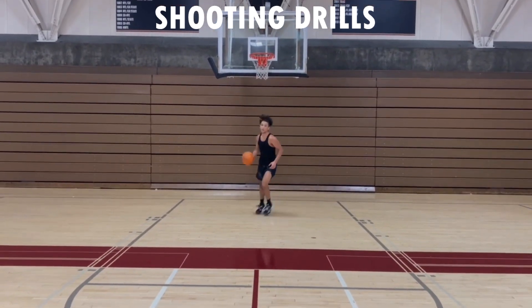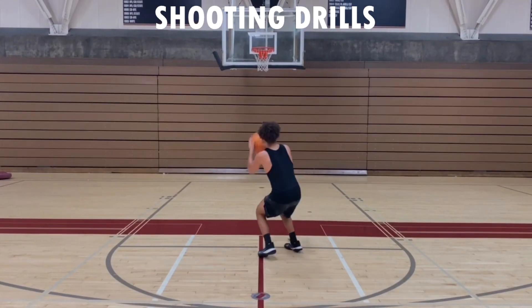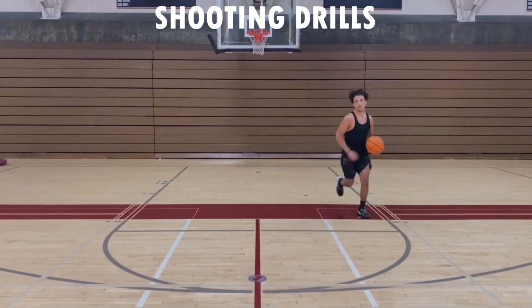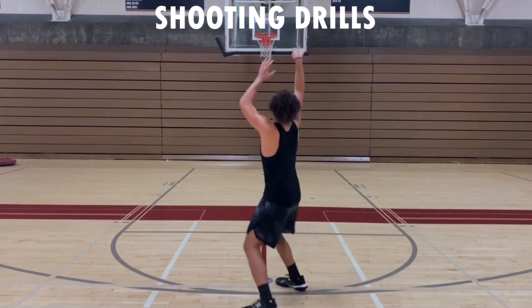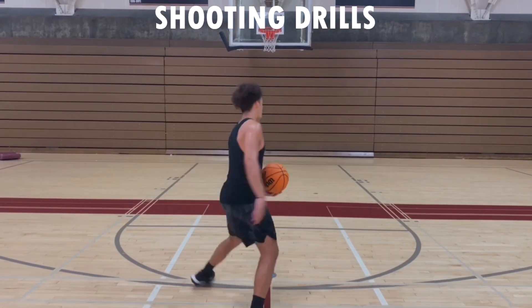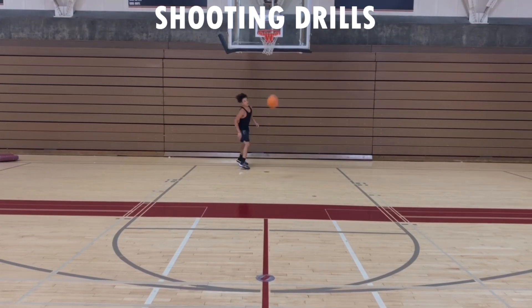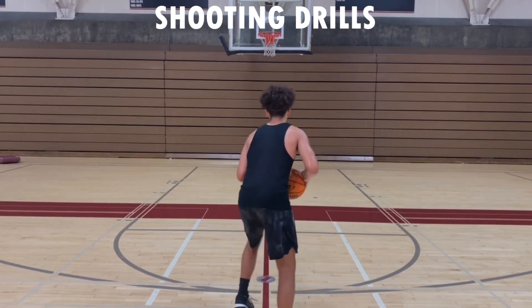We're going to lay the basketball up, shoot a mid-range shot, and go right to the three. We'll do it three times — that gets us loose moving back and forth, and also gets us to focus on jumping straight up and down instead of falling forward into our shot. Think Jason Williams style — there were games he shot well and games he shot bad because of that forward momentum.